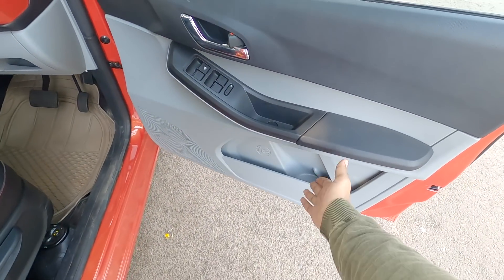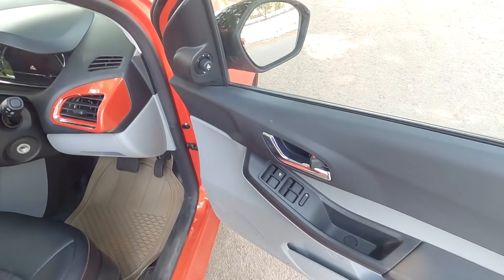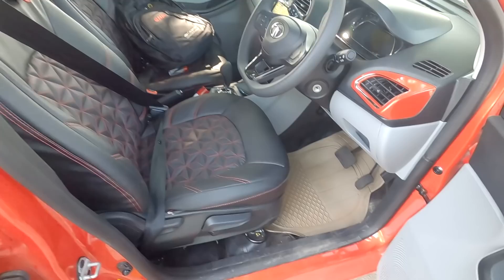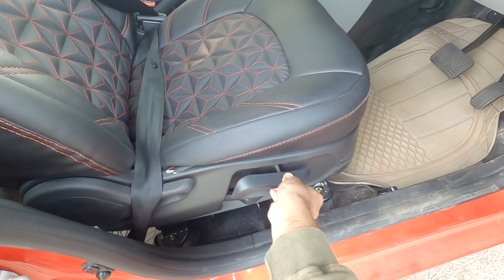There is a speaker and a bottle holder on the door. There is a power window control for the driver seat and IRVM control. The driver seat is adjustable.